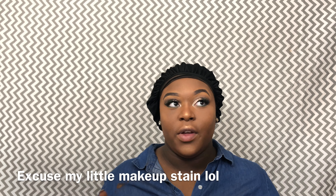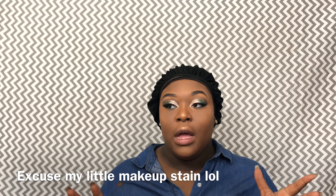Hey y'all, today is one of those days where I really truly do not feel like doing my hair. I don't feel like putting on a wig, I don't like styling it, I just don't. So I'm going to show you guys something that I came up with and it seems to work.